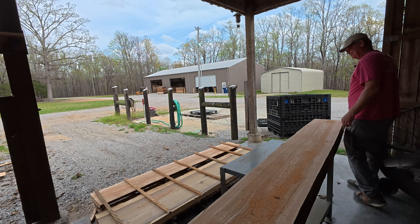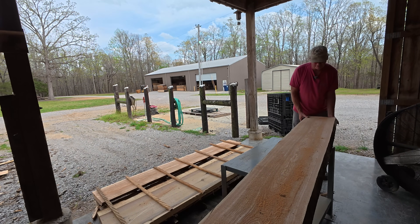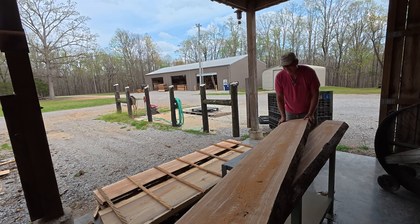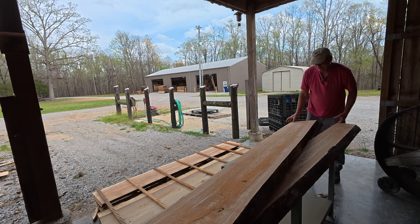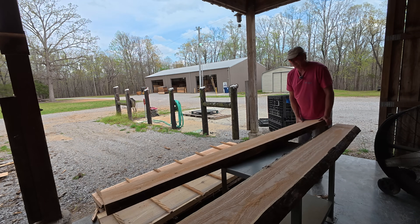I will say this stuff is as heavy as lead — man, this is some heavy stuff right here. I feel like Clark Kent who got a little too close to the kryptonite or something. This has got some serious density to it.